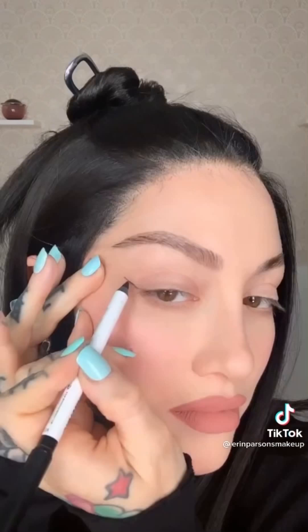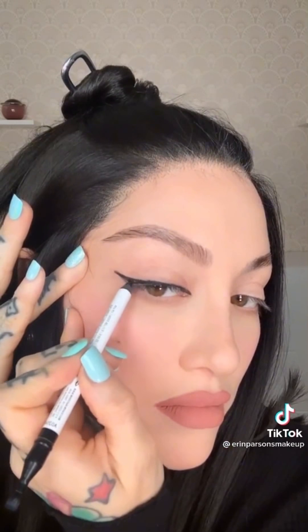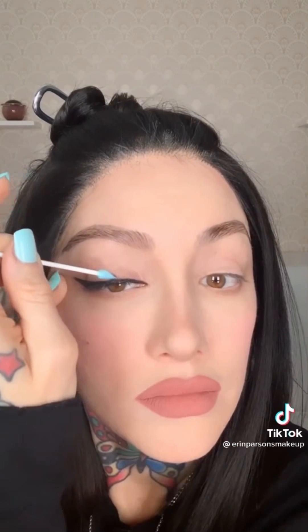Here is my two-swipe liner tutorial. Don't flick out your eyeliner — actually drag it in for that first line, then you just need to connect it to your lash line. It's so cute, just a little baby wing. Then add some mascara — boom.